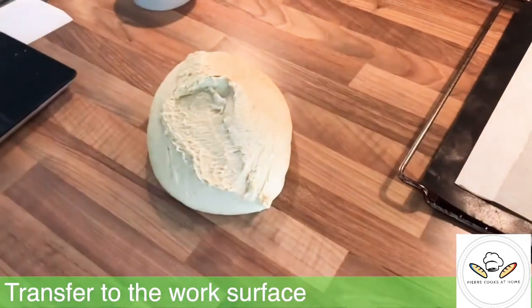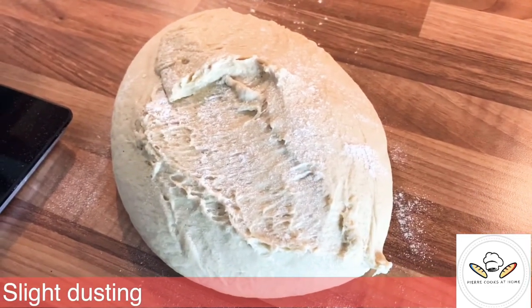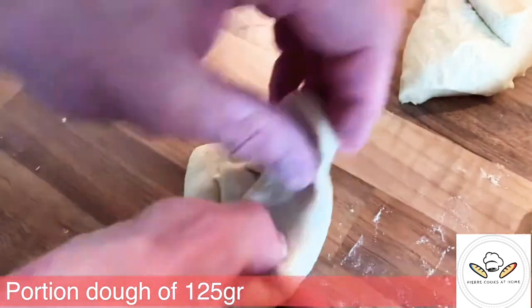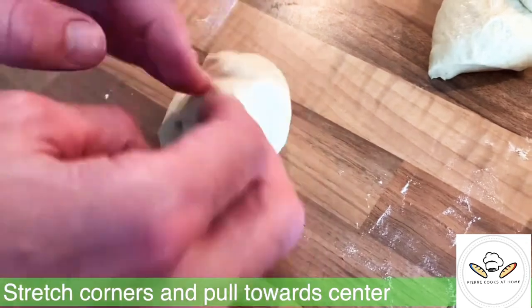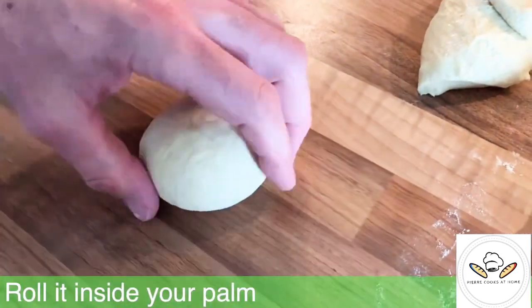You've done a brioche dough — this is a massive step for this recipe. Once it's done you're just going to portion it at 125 grams, stretch a corner, place them in the center, roll the dough a bit, flatten the dough, and then your first bun will be ready.